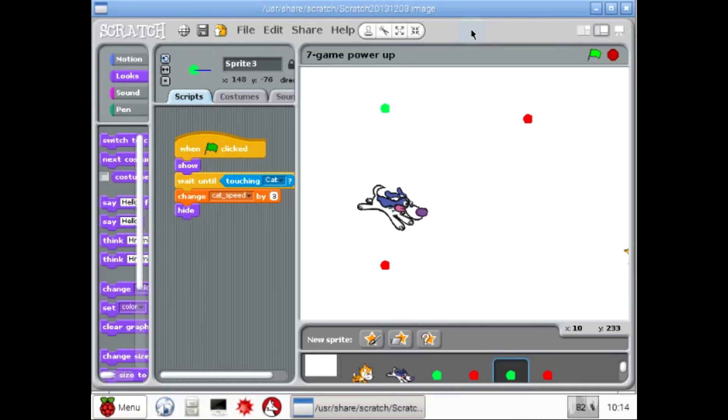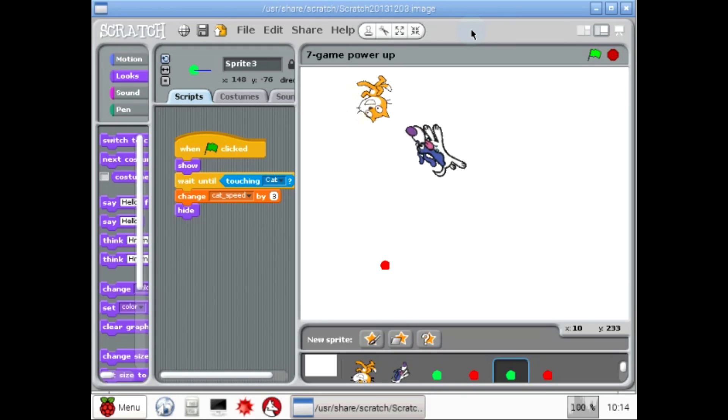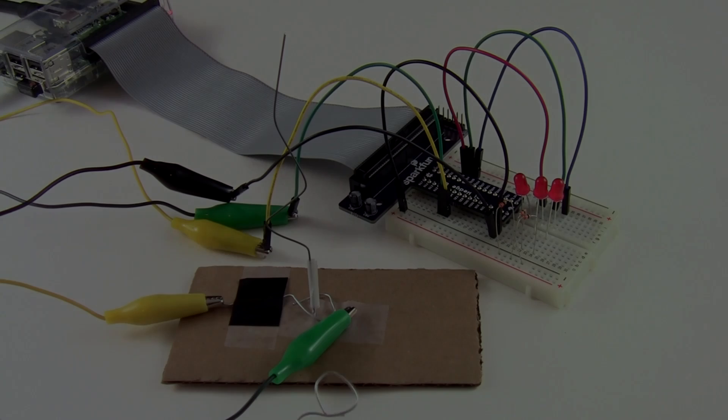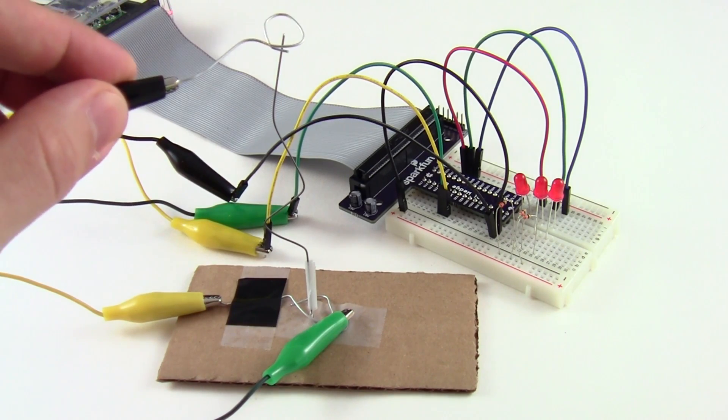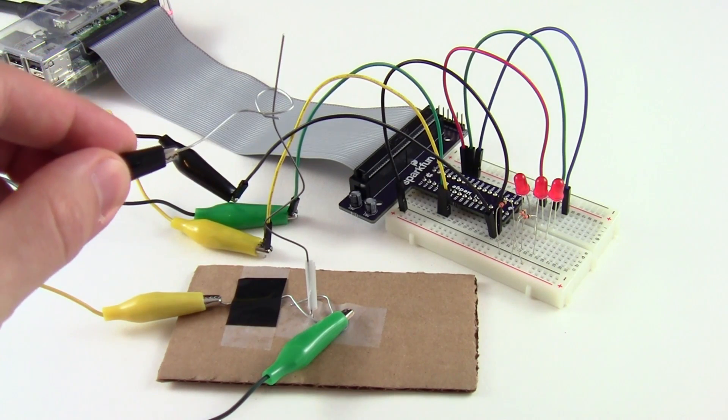Do you like games? You can use the Raspberry Pi to program your own video game where a human player controls a cat that runs away from a computer-controlled dog. You can also build physical games like this buzzer game, where you must skillfully guide a loop along a metal wire without letting the two touch.